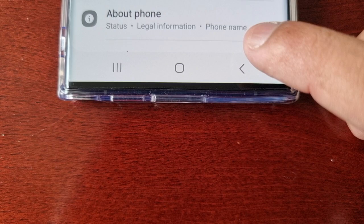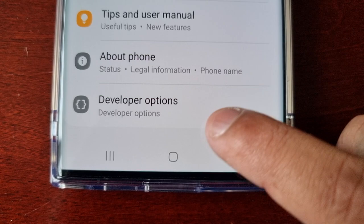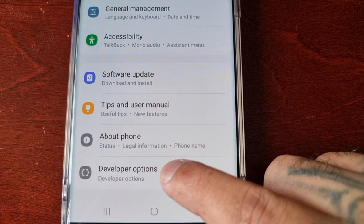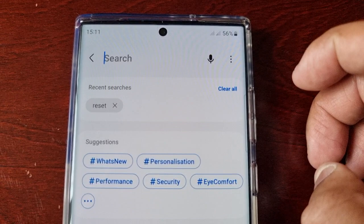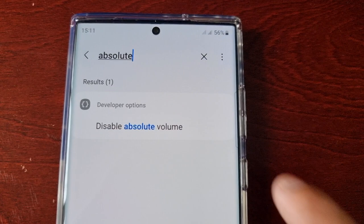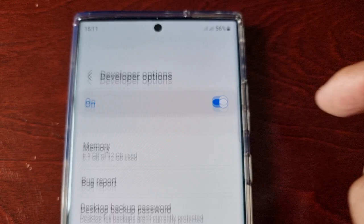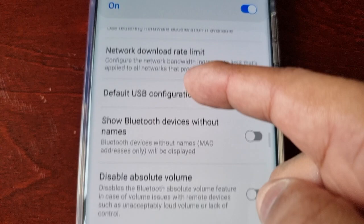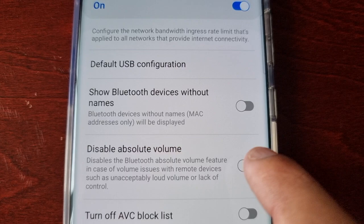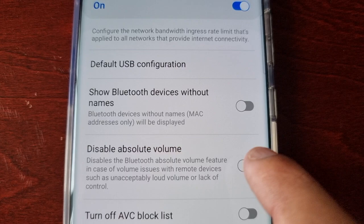From here you can just go back and scroll down and you will see Developer Options — it will now be unlocked and you'll find it right beneath About Phone. Go into Developer Options and up here at the top hit the search bar and type in 'absolute', then select Disable Absolute Volume and scroll down to where it says Disable Absolute Volume.